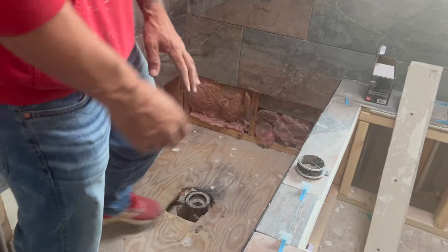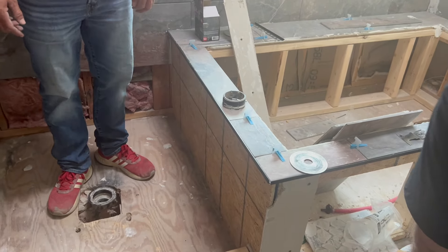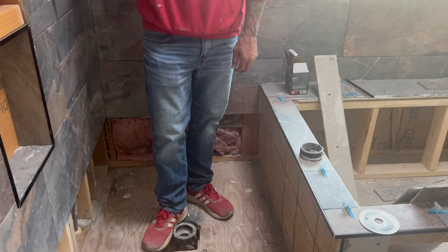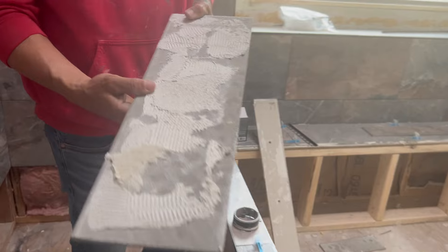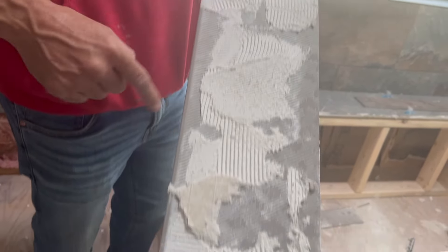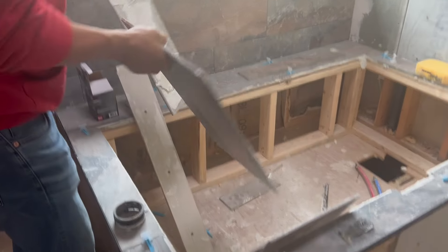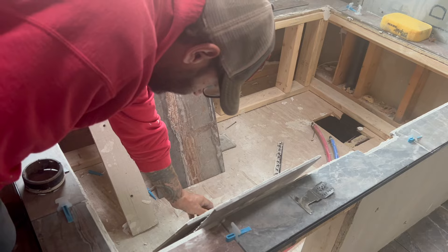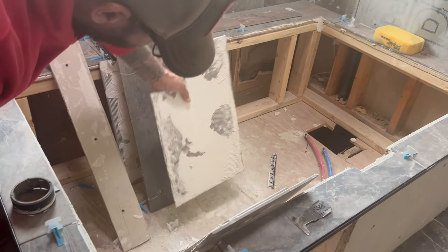Unfortunately, all this came off. The tiles weren't stuck — they were not stuck on there at all. Look at all the empty spots behind there; it's supposed to be pretty much all solid where you're having water contact. See all the empty spots? That's supposed to be filled up.